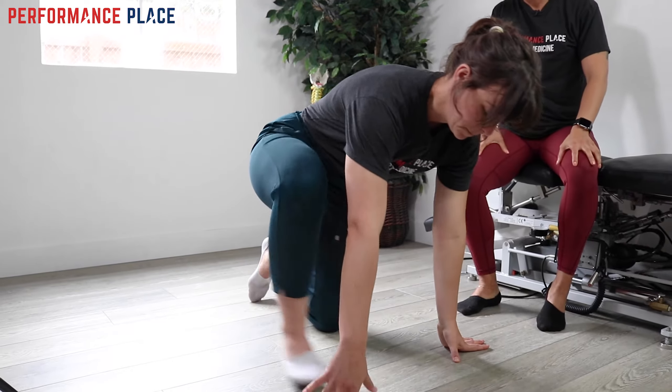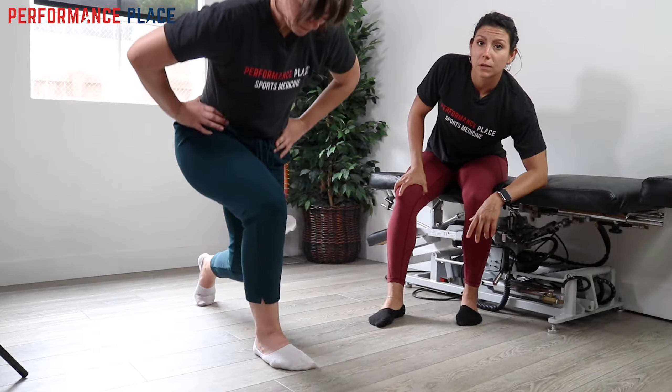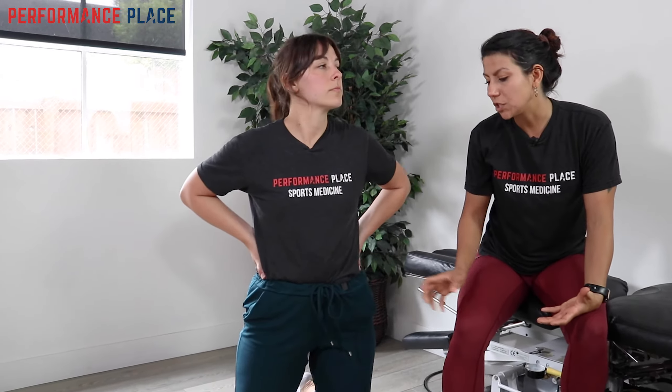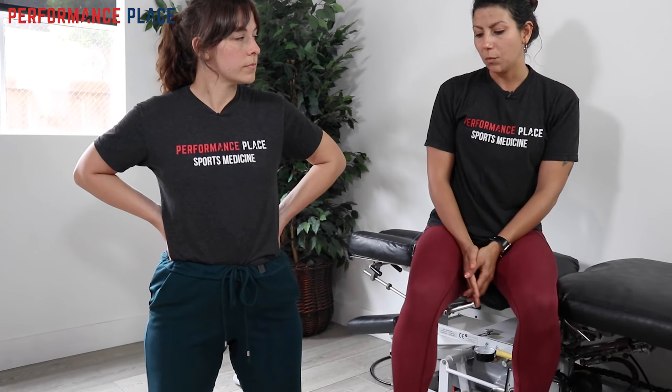After challenging that glute, we brought him back through the split squat again, and he said it felt great. The moral of the story is it's not necessarily that the exercise is wrong, or even that you're doing it wrong — sometimes you just need to do a little more to prepare the body. Getting the glute firing helps support the knee. With meniscal issues, there tends to be too much load in the knee itself without using the other structures of the leg. By building support and telling the knee it's okay to move, we eliminated the clicking and giving-way sensation.